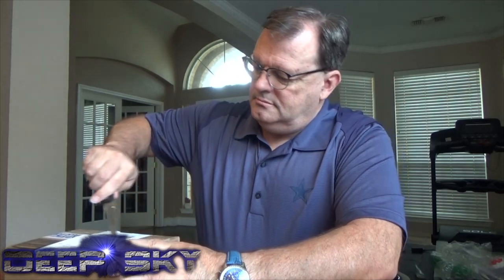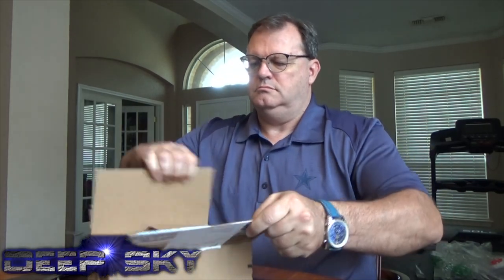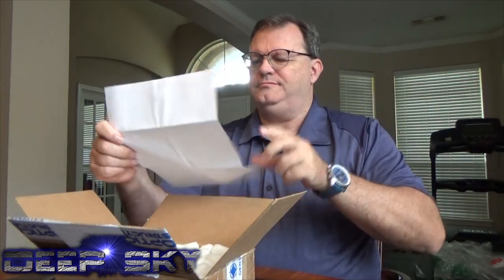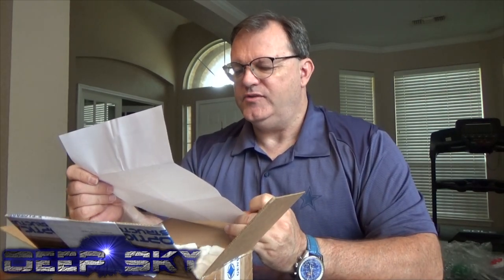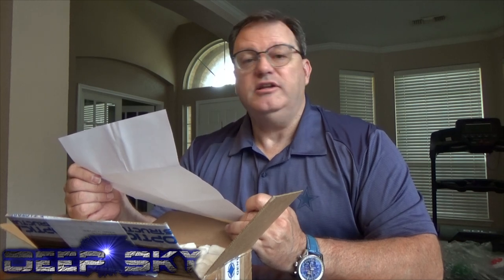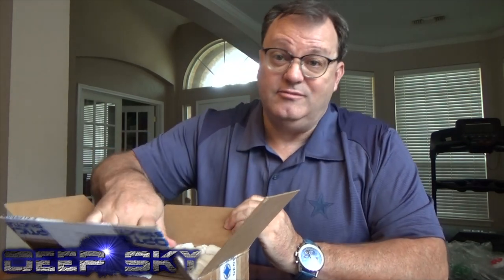Let's open this up. Cloudbreak Optics — they'll hook you up. Thanks, Stephanie. John, thanks for choosing Cloudbreak Optics. We hope you enjoy this new filter. I sure hope I will. 36 millimeter unmounted 3 nanometer H-alpha from Astrodon. $750. Must be one heck of a filter.